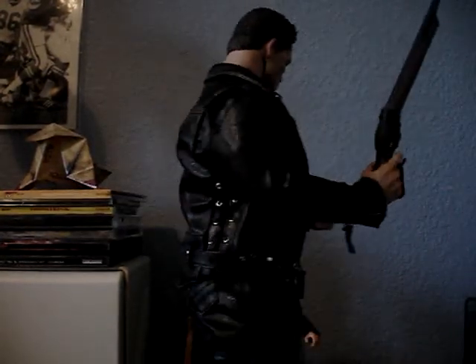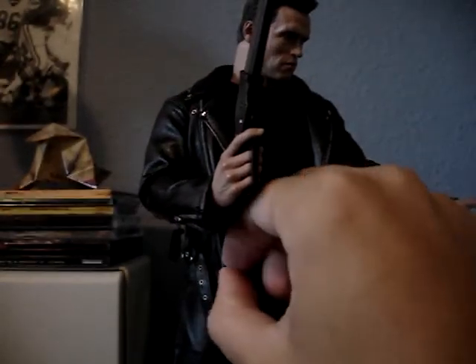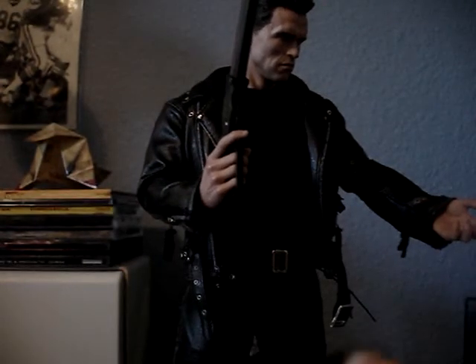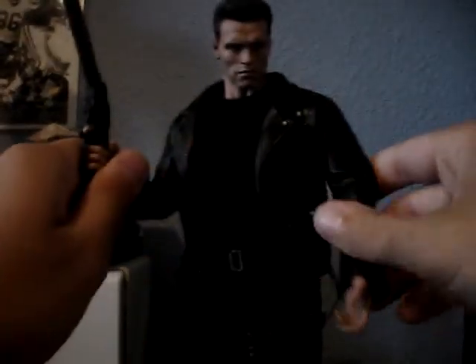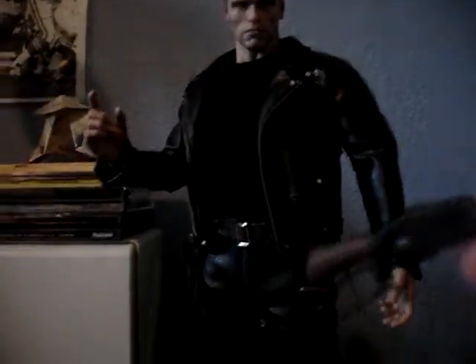Doing a 360 so you can see all around. He has zippers — the ones by the pants come up, though some don't. Now for accessories — the first one is the shotgun. I forget exactly what it's called, I think it's a Winchester. It opens up and you can see a blue shotgun shell inside — it doesn't come out, but it's there.